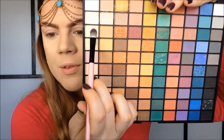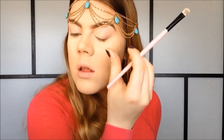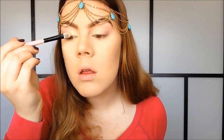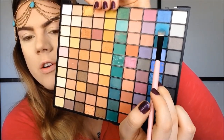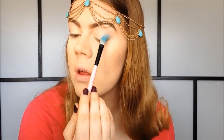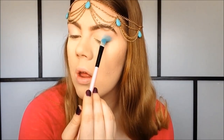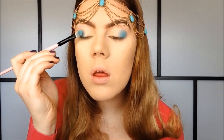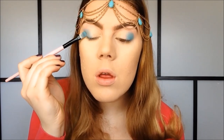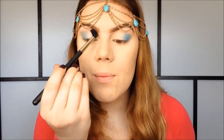For my eyeshadows today, I'm going to use my e.l.f. 100 Marble Palette. For my first color, I'm going to use this light shimmery color and apply it on the inner half of my eyelid. Then I'm going to pick up this aqua color and apply it on the outer half. Then I'm going to take this mid-tone brown color and apply that right above my two other eyeshadows.